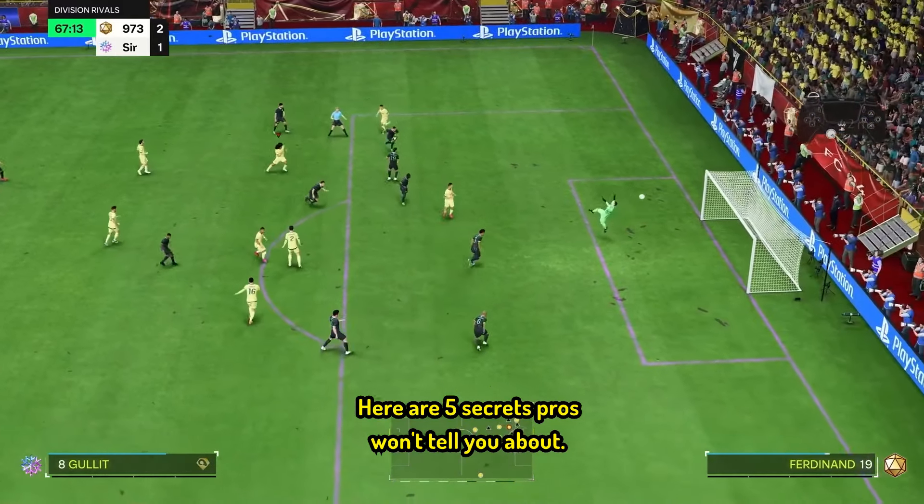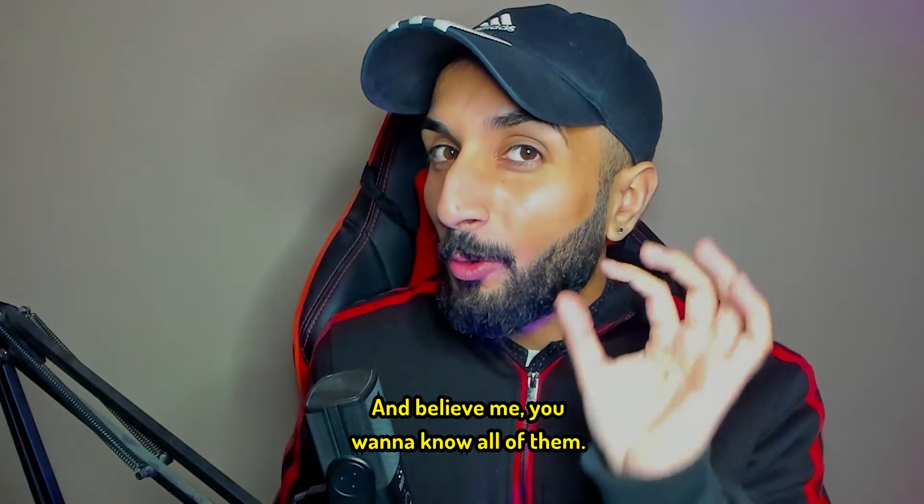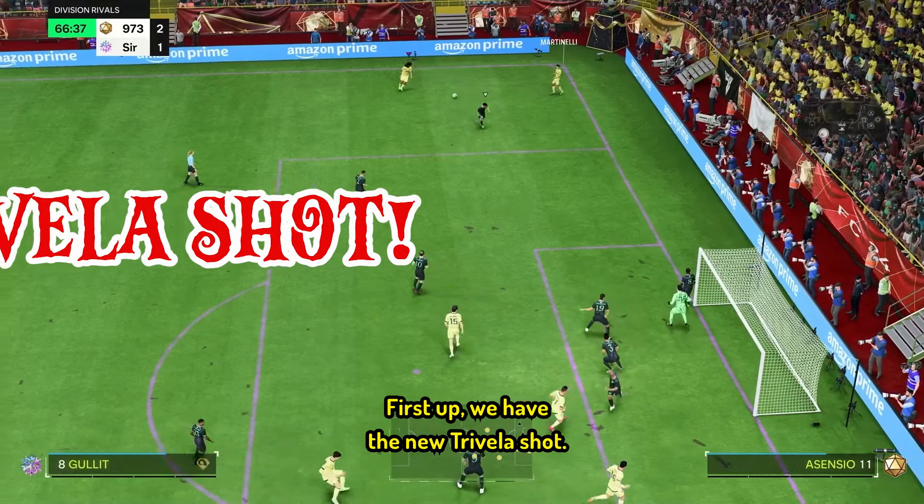Here are five secrets pros won't tell you about, and believe me, you want to know all of them. First up, we have the new Trivella shot.